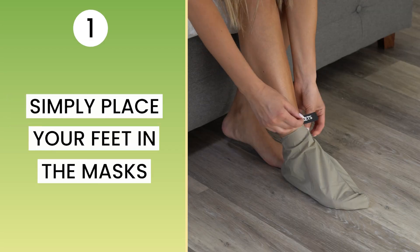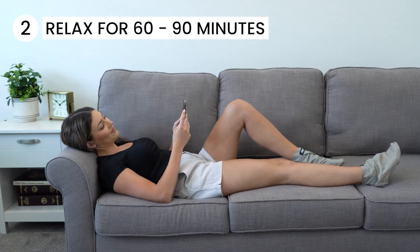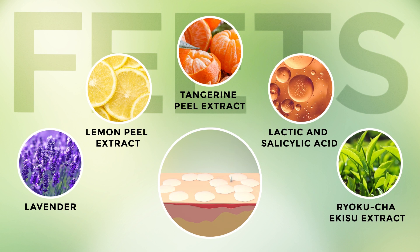Simply place your feet in the masks and relax for 60 to 90 minutes. The Foot Peel Mask's natural fruit-based ingredients will gently break down dead skin on your feet.